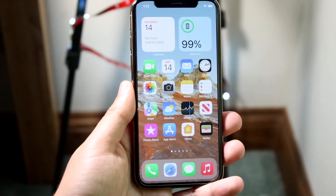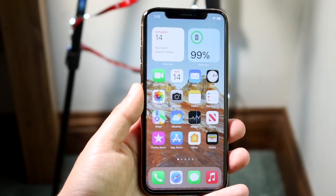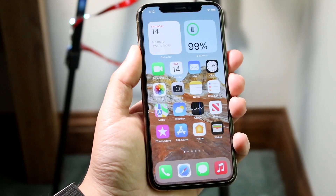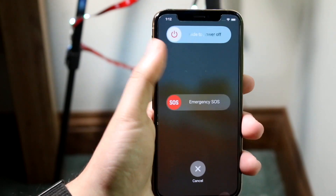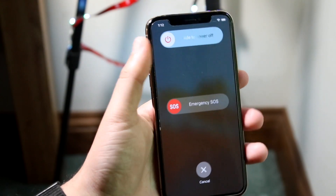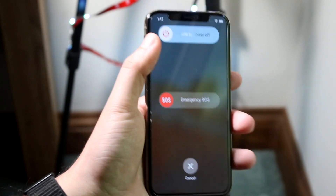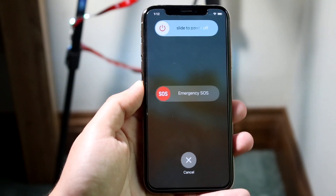The only thing that actually fixed it for me, and this may fix it for you as well, is by fully hard rebooting my phone. Essentially I was able to hold down the volume up button and the power button at the same time, and as you can see you get into this panel. What I did was swipe to slide my phone to power off. If you're able to grab that toggle and fully power off your phone, that's what I would recommend doing.